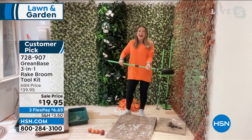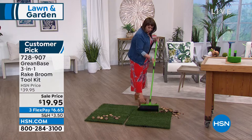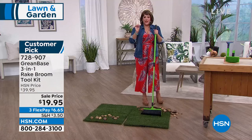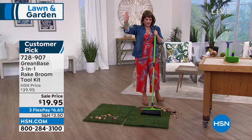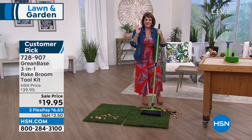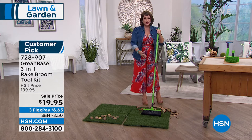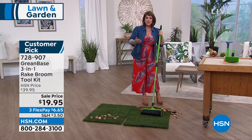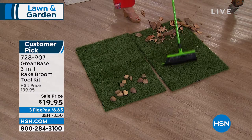Look at you go! That's why I ordered it today. Part of the thing I hate about my gardening — I'm an amateur — is I do all this hard work and I'm exhausted, and then you've got to clean it all up. When I saw this, I was like, oh my gosh, nobody's helping me. This is what you need. It's so smart. And remember, it's a three-in-one.